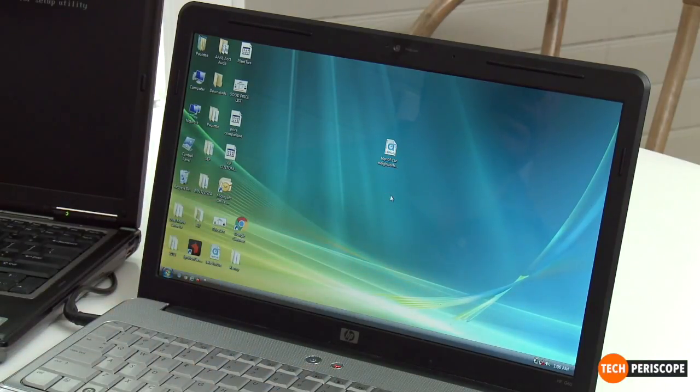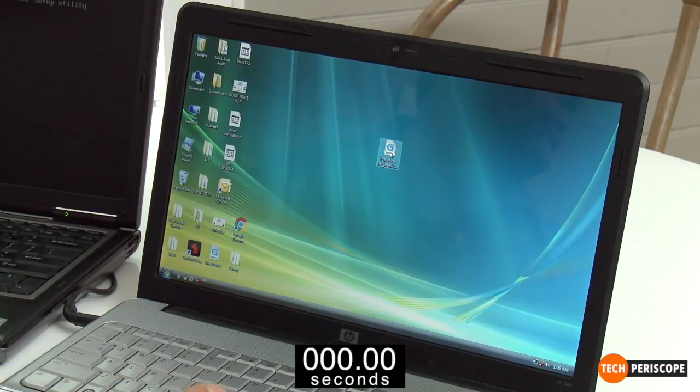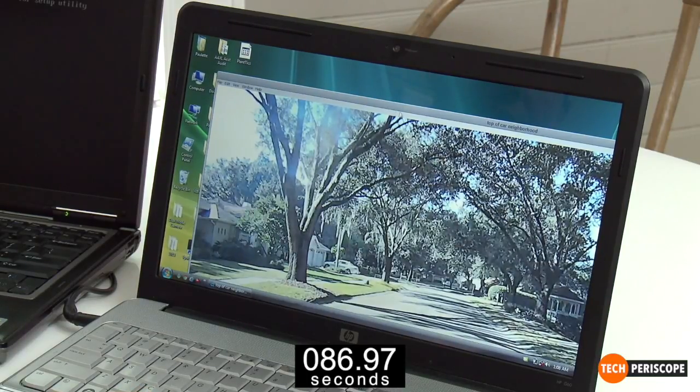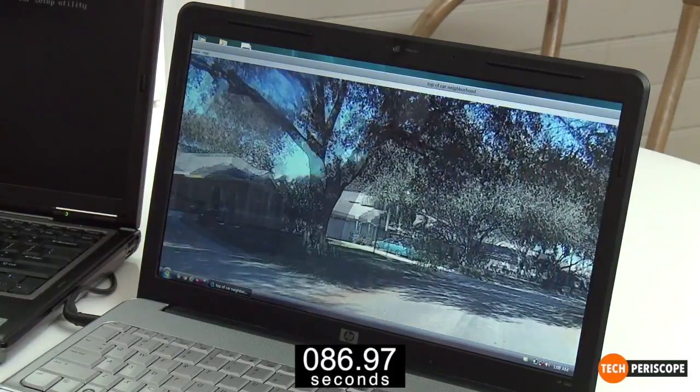This is that old laptop — it's like a glacier. Right here I have a video and I'm going to double click it. We're going to start a timer on the bottom of your screen so you can see how long it takes. We're actually going to speed the video up a little bit. There's the video — it's still thinking... there it goes, now it's playing. It took a really, really long time for that to happen.